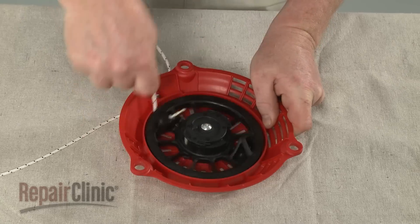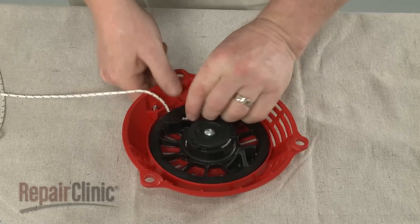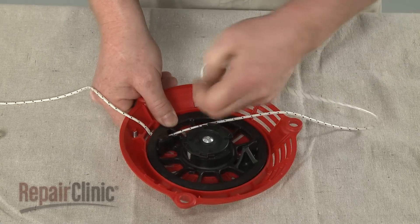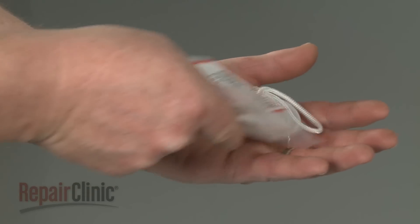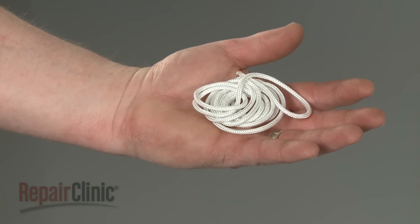Align the knotted end of the rope with the open slot in the starter housing and pull the old rope out. You're now ready to install the new starter rope.